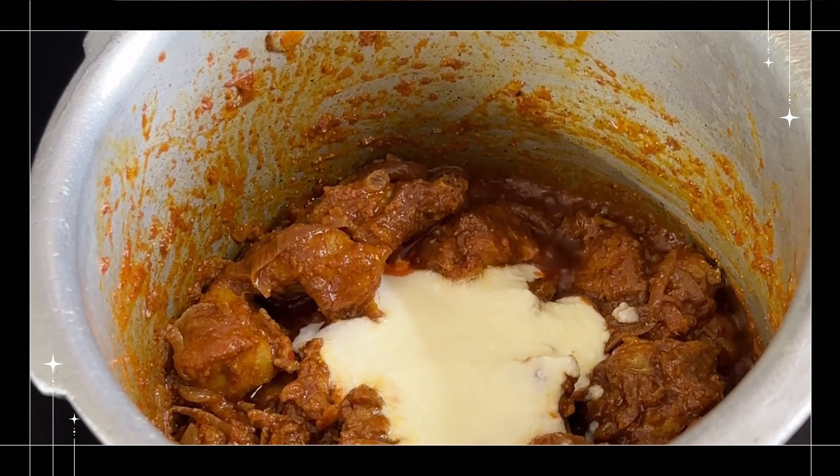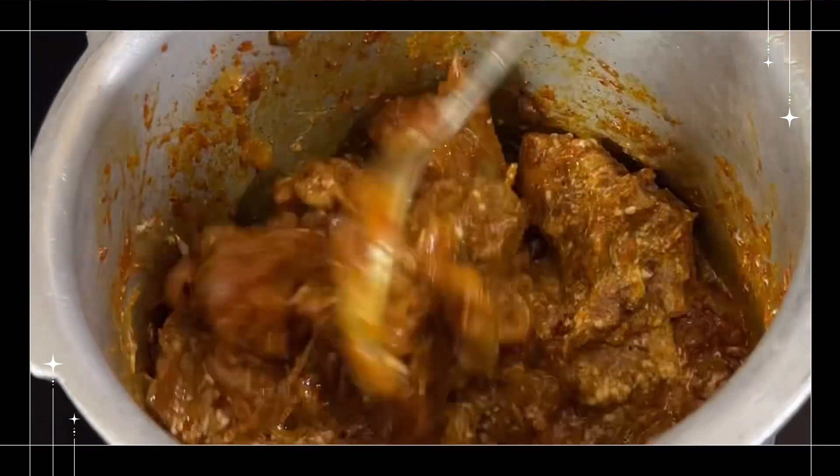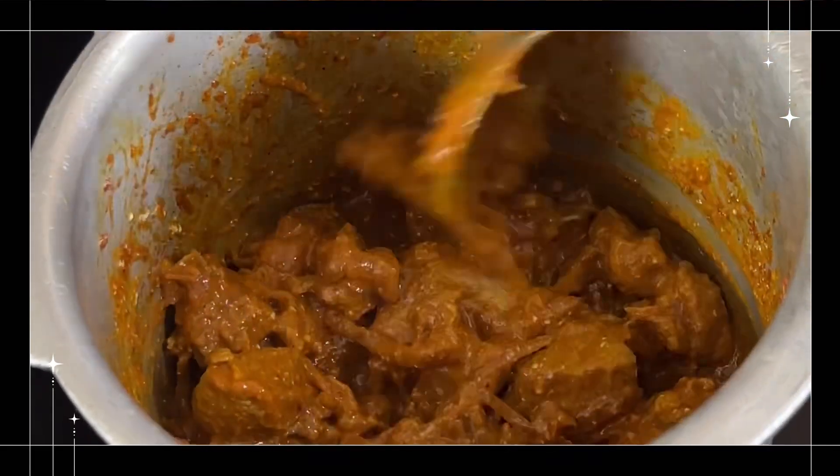Now I am putting the oil in the front. It is very juicy with a juicy gravy. This curry has a lot of taste with roti and rice.